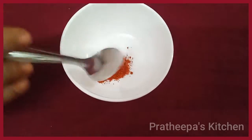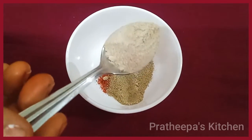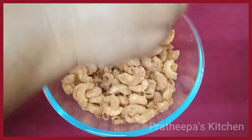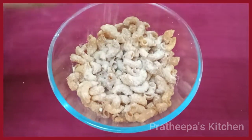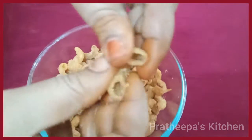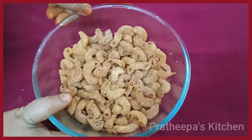Add 1 spoon of chili, 1 spoon of chaat masala, and 1 spoon of dry mango powder. Add 1 cup of baking powder, 1 cup of soda, and 1 cup of sweet nuts. Add 200g sugar, put it in a bowl — it is ready for a very crispy snack recipe.